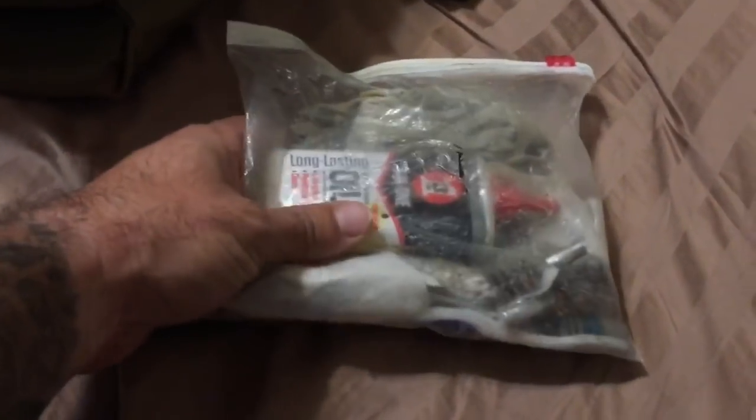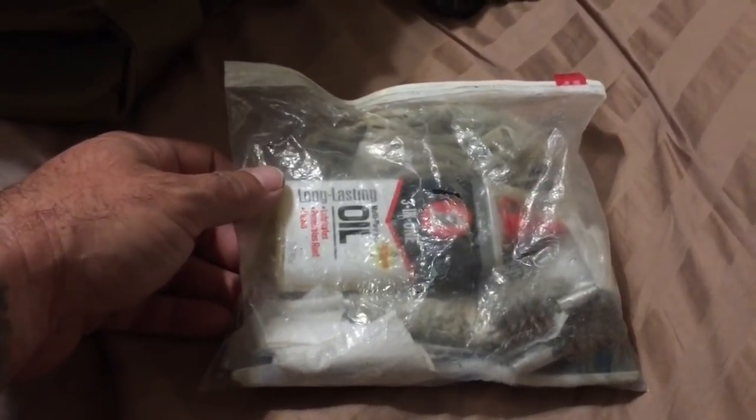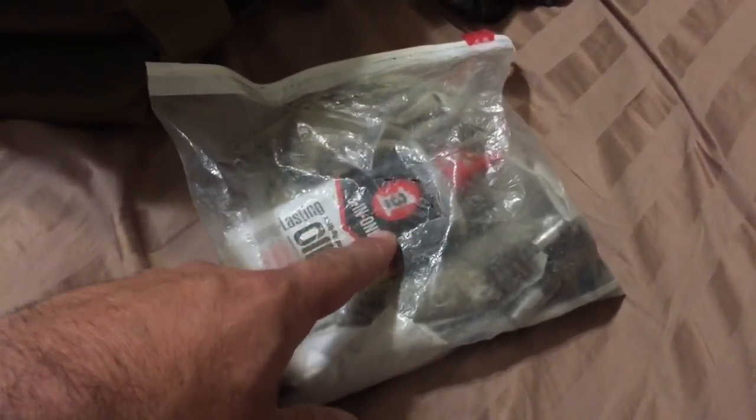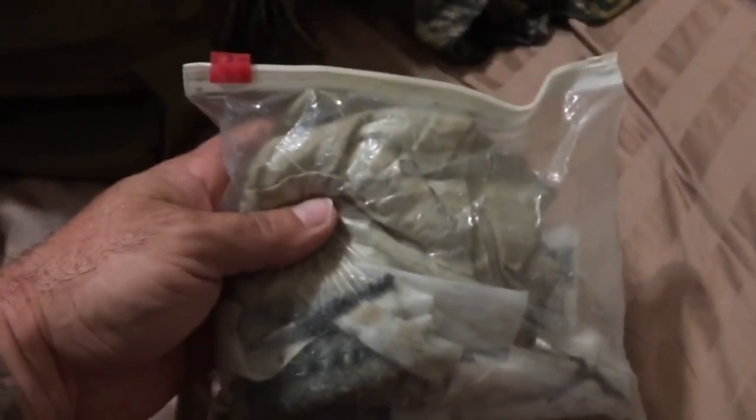I carry prescription meds — low-grade back pain pills and muscle relaxers. They're prescribed; I won't die without them but they're nice to have when carrying a heavy pack. I also have a small gun cleaning and maintenance kit: 3-in-1 oil, an oily rag, brushes, patches, and a punch for popping the pin out of the bolt carrier group on an AR-15.